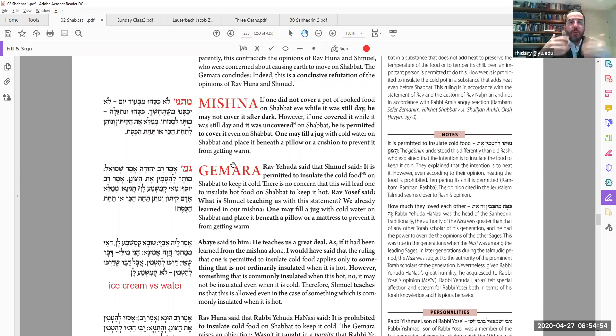The type of insulation that will add more heat — some things that might have a chemical reaction that will actually increase the temperature — those are never allowed. We're talking about things like just stuffing wool, cotton, or hay around it so it will stay hot. Even though that's not adding any heat or really cooking it, the rabbis said you can't do that on Shabbat.